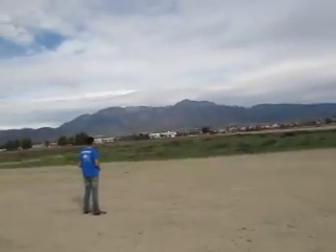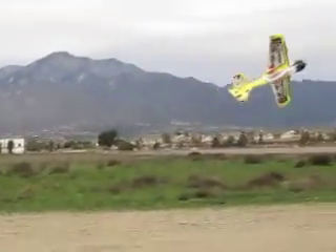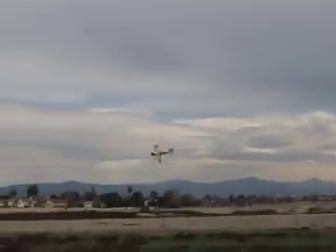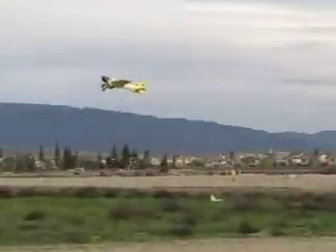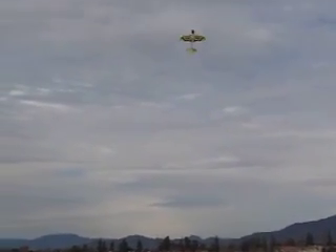It's a lot heavier, so it's a lot faster than mine. It seems like it flies more like my 3DHS 48 inch. Look at that motor I have all worked in. That one really flies like a balsa.